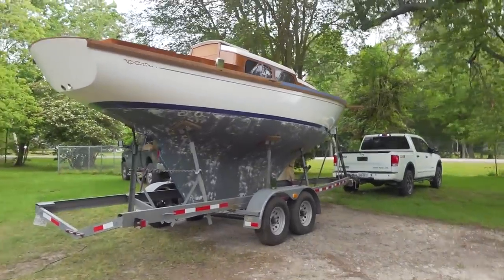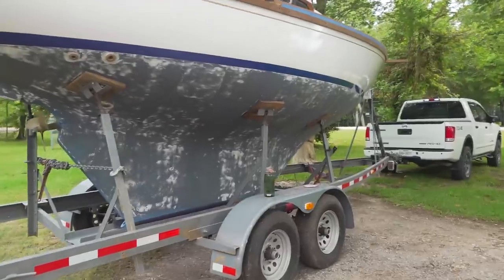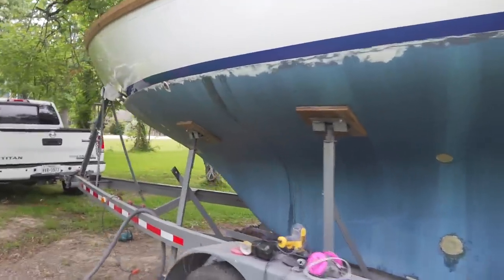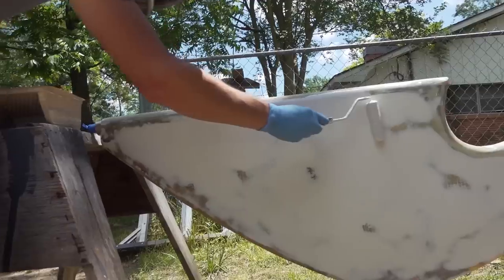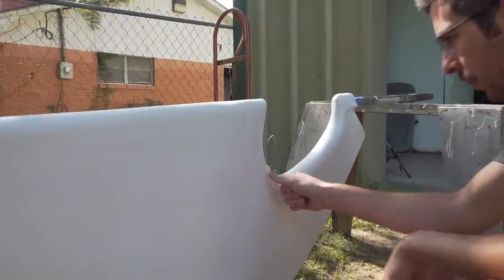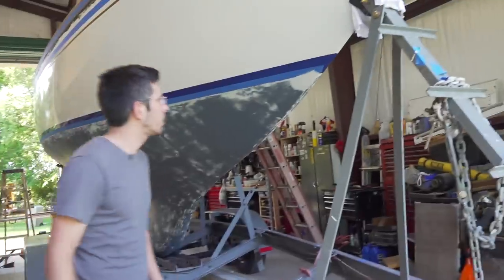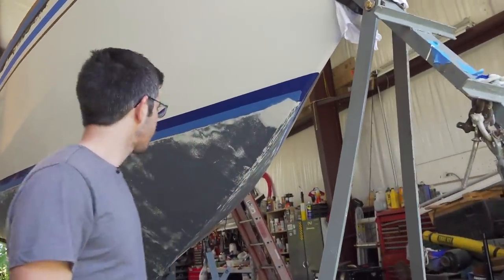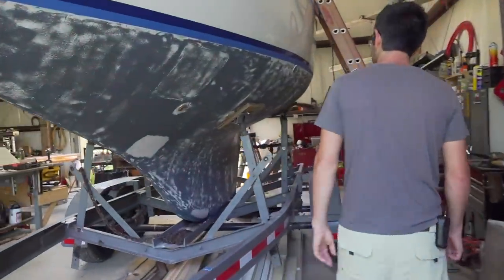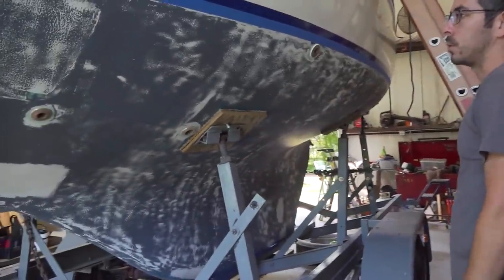Right now I'm working on sanding the bottom - got this side sanded and about to start on this side. So we've got the rudder ready to go for bottom paint. We've got three coats of barrier coat on there, and it's actually ready. You're supposed to be able to put your thumb on it and have it leave your thumbprint without getting paint on your hand. So I think we're ready to go for the bottom paint. Same thing with the hull - we went around and covered up all the little patches we did. So yeah, we're ready to paint the bottom.